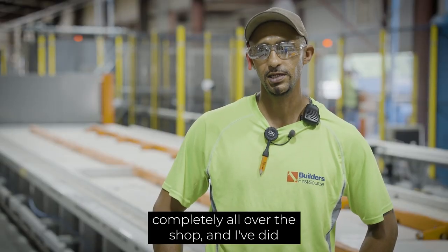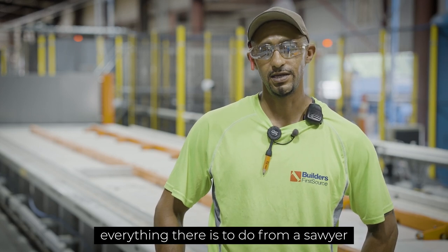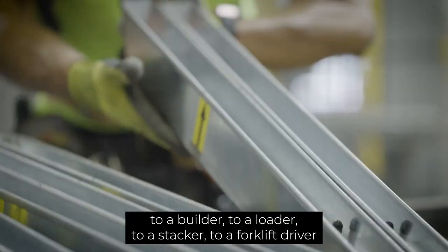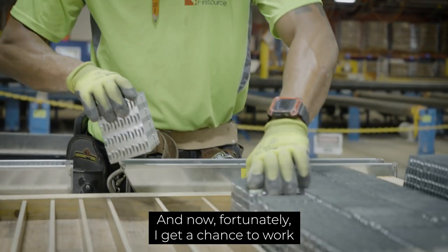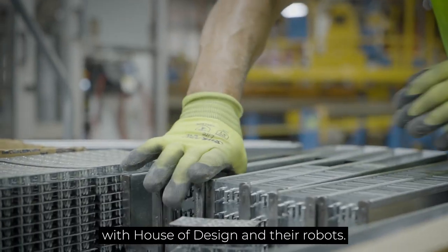I have worked completely all over the shop and have done everything there is to do, from a sawyer to a builder to a loader to a stasher to a forklift driver, and now fortunately I get a chance to work with House of Design and their robots.